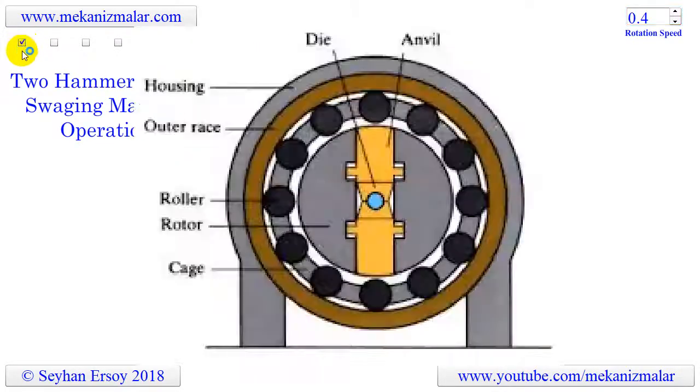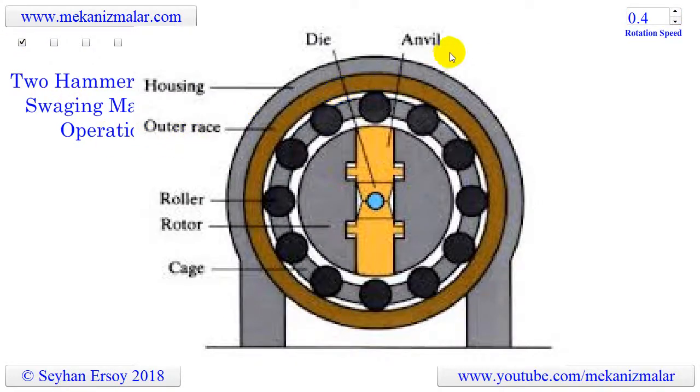In the image shown here, you can see the common parts of a swaging machine. These parts are: dies, hammer or anvil, housing, outer race, roller, rotor or spindle, and cage.